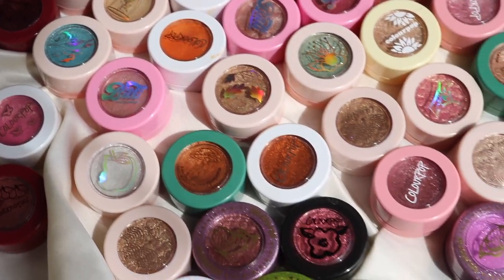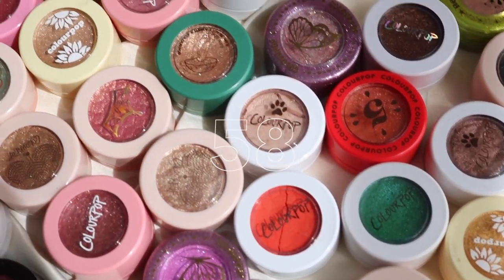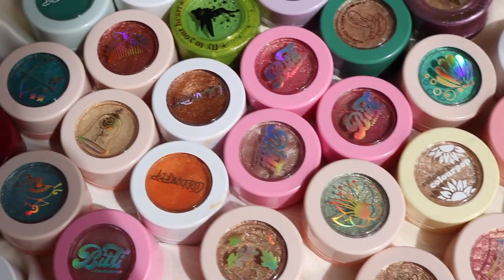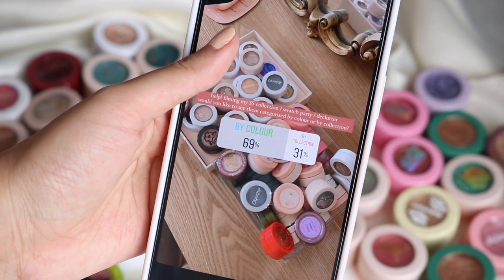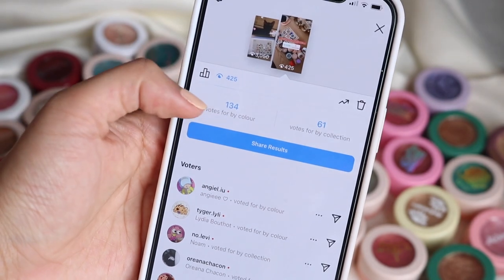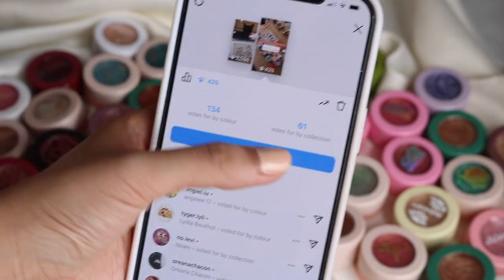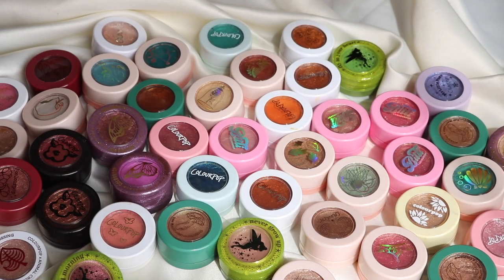Here's a quick overview of all the super shocks laid out — I just counted and there are 58, so I'd love to cut that number down. I asked on my Instagram about 20 minutes ago whether you'd like me to categorize by colour or by collection. Most people voted for colour, and the number difference is quite drastic, so I'm going to categorize them by colour.